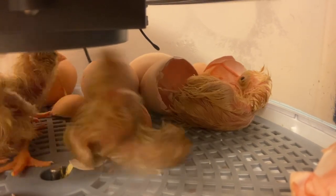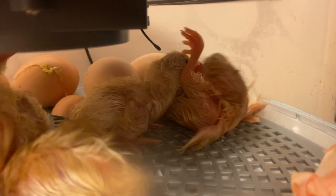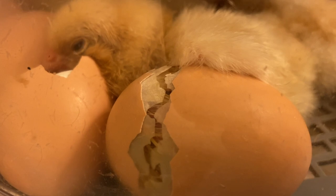During lockdown you're removing the egg turner so they are no longer being turned. You're increasing the humidity of your incubator up to 65 to 75 percent for the last three days. Check the instructions for your specific incubator as they may differ slightly.